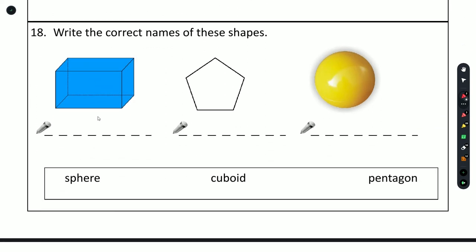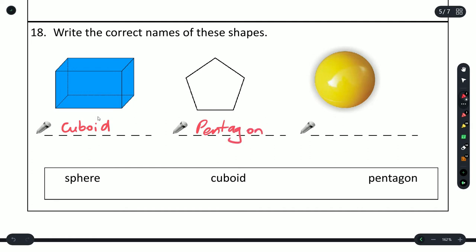Question 18: write down the correct name of these shapes. The options are rectangular shape, sphere, cuboid, and pentagon. Pentagon has 5 sides — 1, 2, 3, 4, 5 — so that's the pentagon. The round shape is a sphere. The rectangular straight-sided shape must be the cuboid.